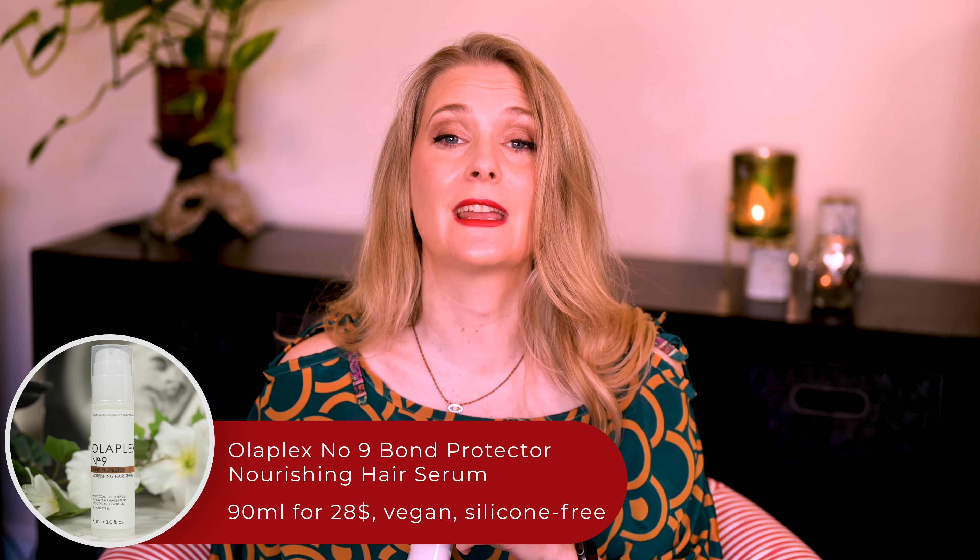I know that I said in a previous video that I would not buy any leave-in treatments for air drying the hair again, because I simply don't use them. Yet here I am only 6 months later with a review of the Olaplex No. 9 Bond Protector Nourishing Hair Serum — which, as you might have guessed, is a leave-in treatment and Olaplex's latest release. In my defense, Olaplex No. 3, 4, 5 and 7 are staples in my routine, so chances were good it would be different this time around. At least that's what I told myself, purposely ignoring that the latest fail had also been from Olaplex. Was it different this time? Let's talk.